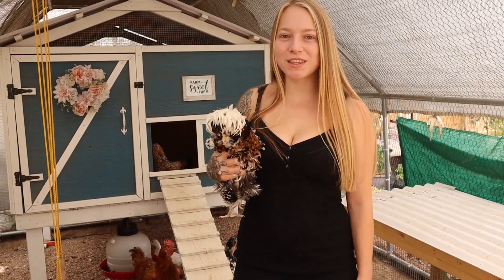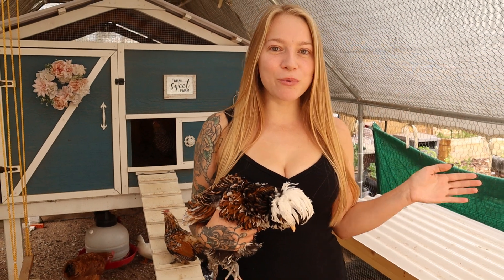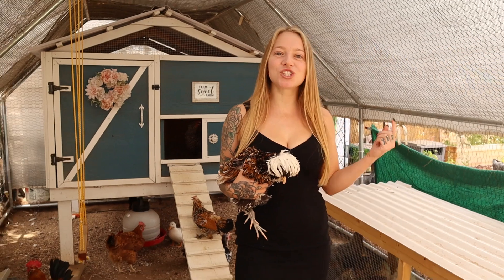Here are some things you should know to help your chickens beat the summer heat. All these tips are just as important as each other, so we'll start with shade.